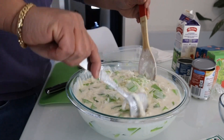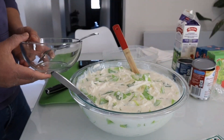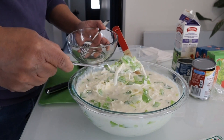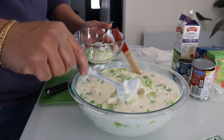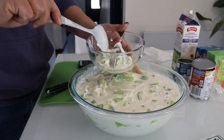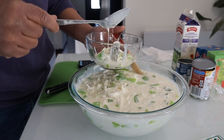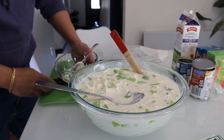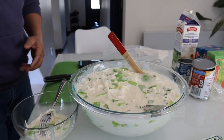Try natin. Ang ganda ng texture ng buko — talagang wala siyang ano, wala yung baon niya. Pag nagkayod ka ng buko, meron yung nadadala yung baon niya, pero eto wala. Tinayot siya ng mahusay talaga.